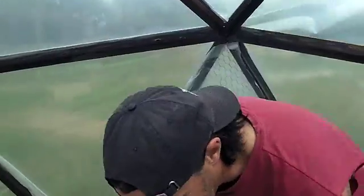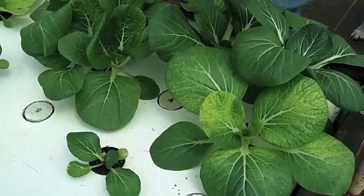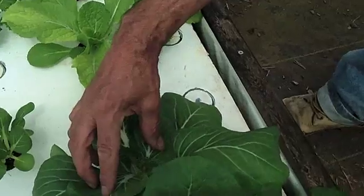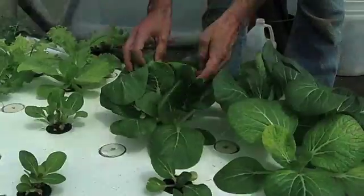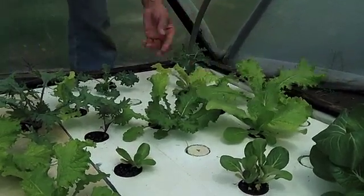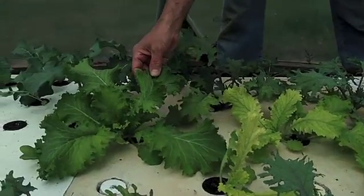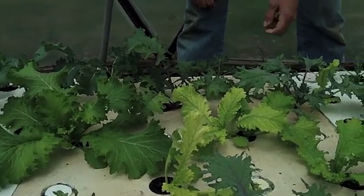Week 4 of the aquaponic growth. This bok choy is ready to be eaten. Looks like it's actually seeding right here. We could actually eat some of this right here — this mustard, mustard greens, ready to go. You can definitely start eating this stuff right here. So one month and we're already harvesting and eating it.